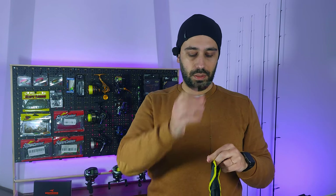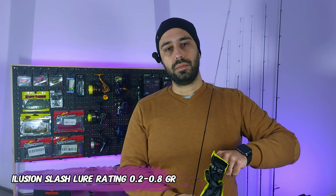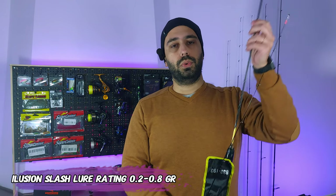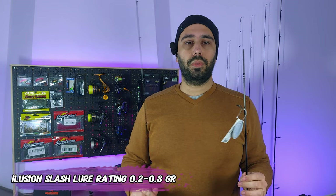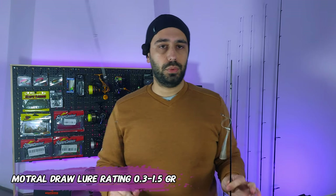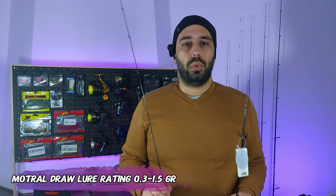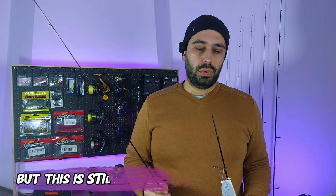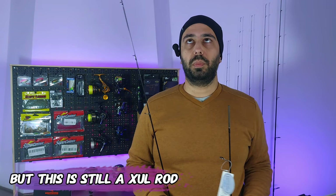If you're wondering which model this is, because the name won't tell you anything — this is a baby step above the Illusion Slash. On the Illusion Slash you have a lure rating from 0.2 to 0.8 grams; on this one it's 0.3 to 1.5 grams. The price on this rod is also a bit above the Illusion.